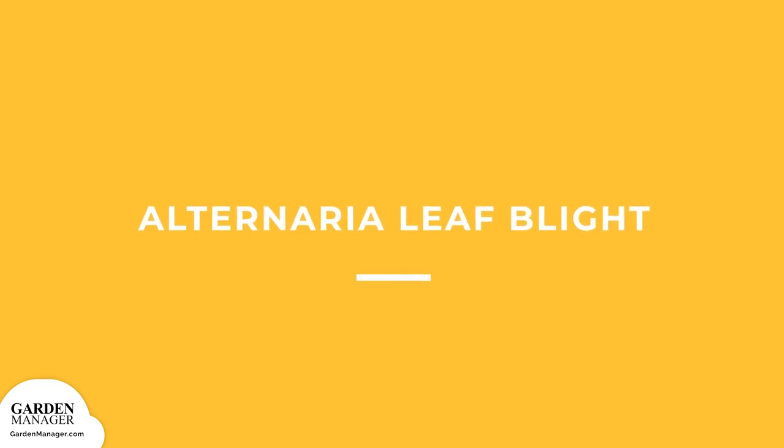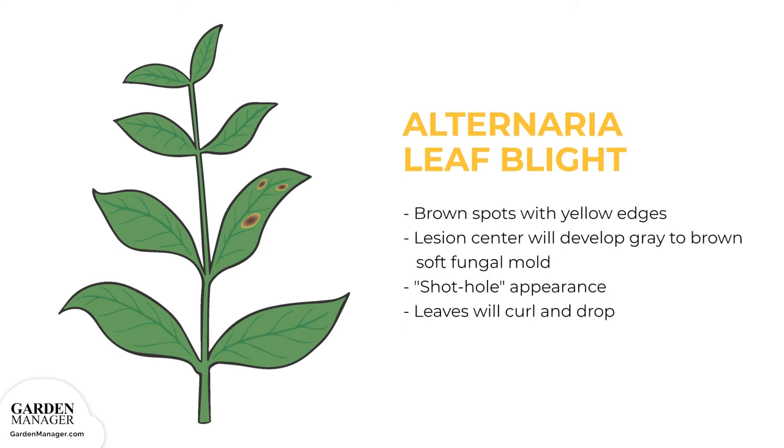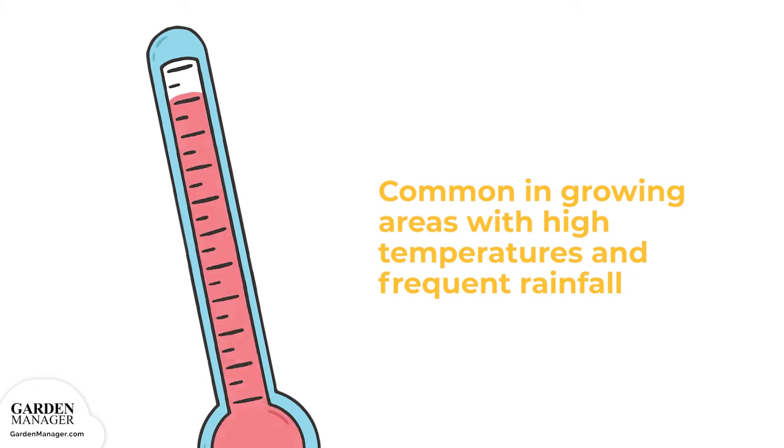Alternaria Leaf Blight. This fungus loves warm and wet conditions, causing brown spots with yellow edges to appear on the leaves — usually the oldest leaves first. The center of these lesions will develop gray to brown soft fungal mold, eventually drying out and giving leaves a shot-hole appearance. As the disease progresses, leaves will curl and eventually die and drop from the plant. This disease is common in growing areas with high temperatures and frequent rainfall.